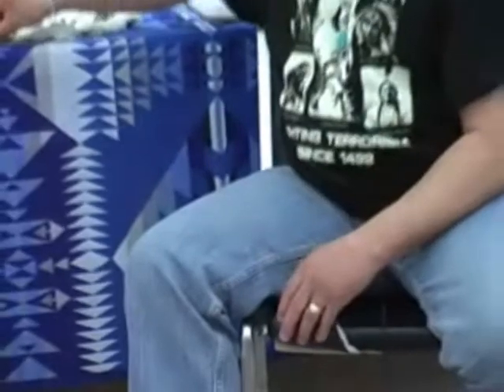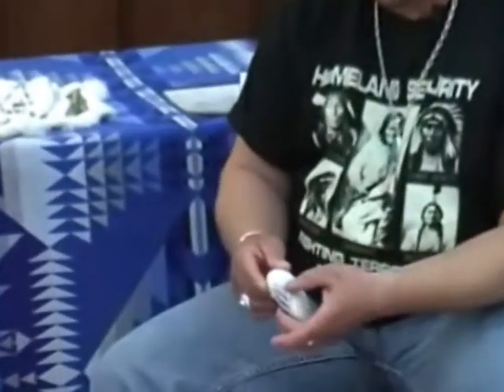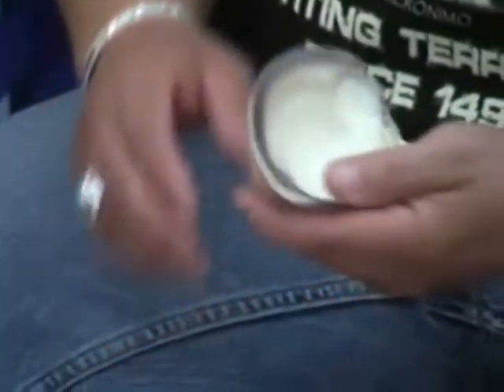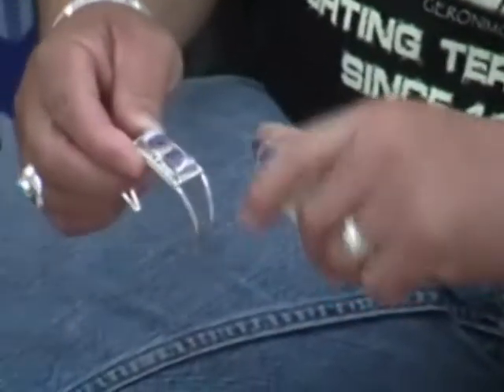Another material I like is not actually a stone either — it's called wampum, which is a quahog clam shell. That too is a shell where it has a lot of calcium on top of it. When you grind the calcium off, you see the true purple and white color inside of it. These are some smaller pieces that I have that are cut from wampum.